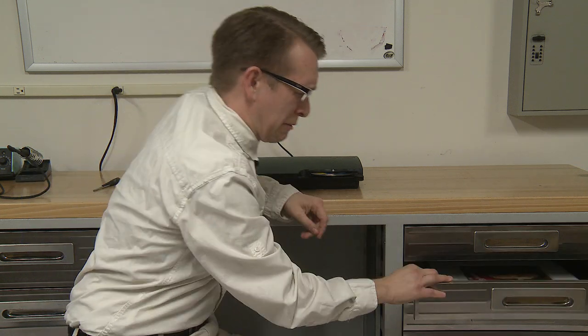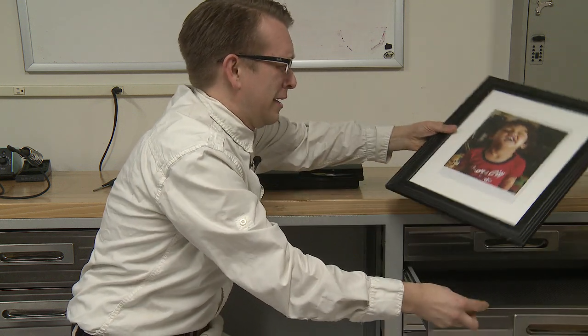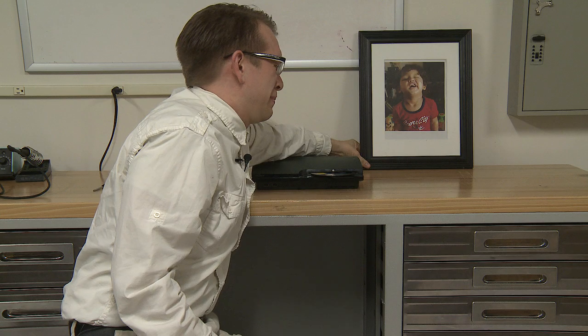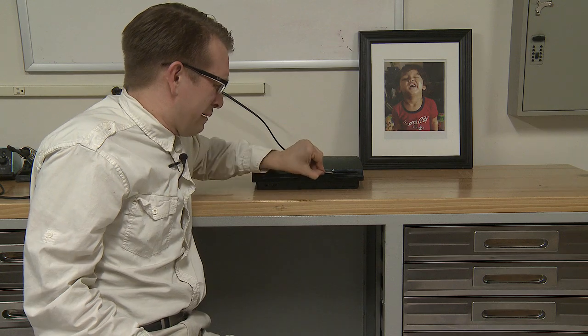His son — and I have a picture of him here — he put puzzle pieces in it before. We don't know what he put in this time, but he put something in and it's jammed now.